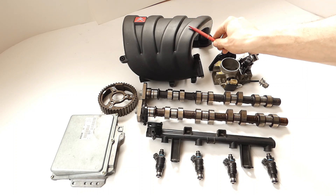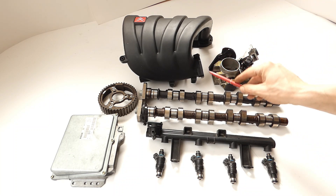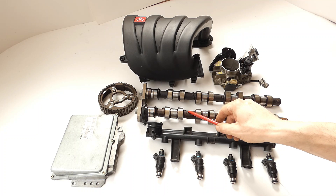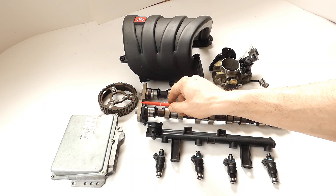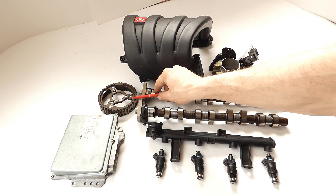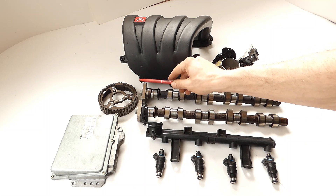So, to summarize: we keep the original intake manifold and mill it out; we get the 2L throttle body; the exhaust camshaft stays the same - that is camshaft number 2; we take the inlet camshaft from the 2L 16V - that is number 3; injector rail stays original; injectors stay original; ECU stays original. We definitely want to mount the adjustable camshaft gear onto the camshafts, so that we can better set the TDC point - specifically the lift at TDC.